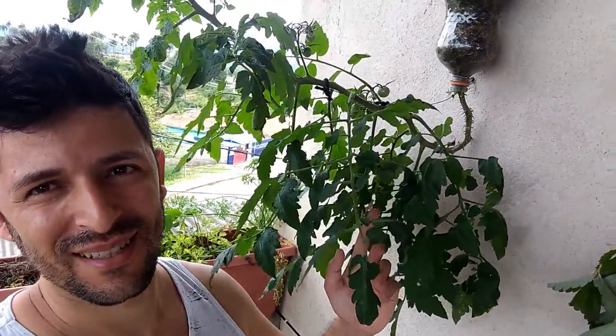E aí, gostaram do vídeo? Legal, né gente? Bem prático, olha só. Que resultado magnífico, gente. Eu prometi para vocês que eu ia fazer o vídeo passo a passo e tá aí, tá?